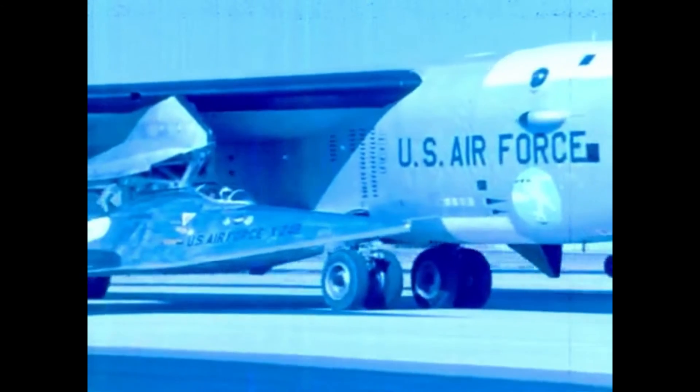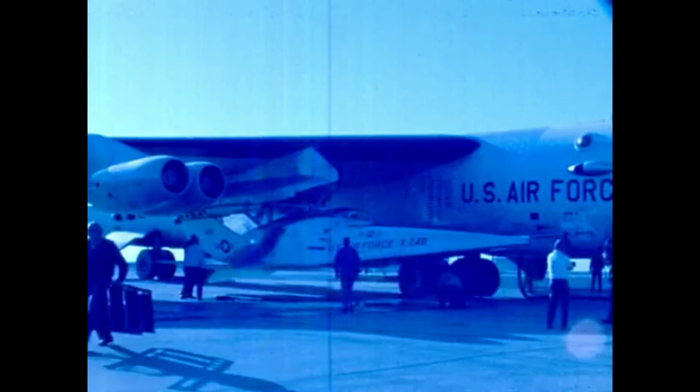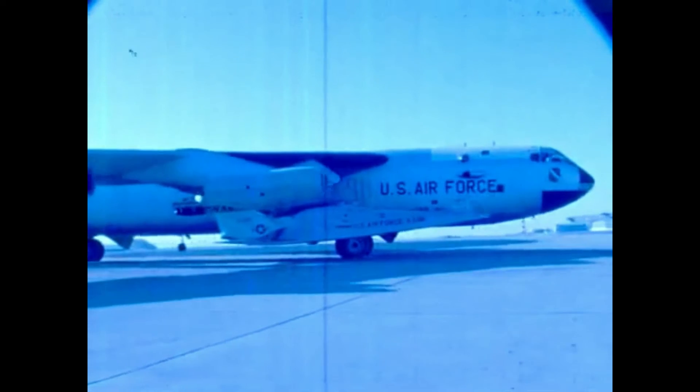The X-24A was one of a group of lifting bodies flown by the NASA Flight Research Center in a joint program with the US Air Force at Edwards Air Force Base in California from 1963 to 1975. The lifting bodies were used to demonstrate the ability of pilots to maneuver and safely land wingless vehicles designed to fly back to Earth from space and land like an airplane at a predetermined site. Aerodynamic lift was obtained from the vehicles' shape, while fins and control surfaces allowed pilots to stabilize, control, and regulate their flight paths.